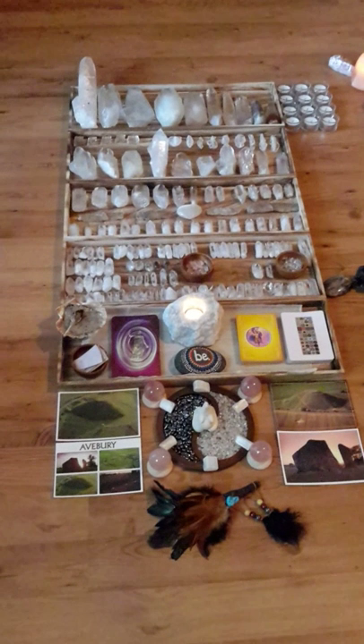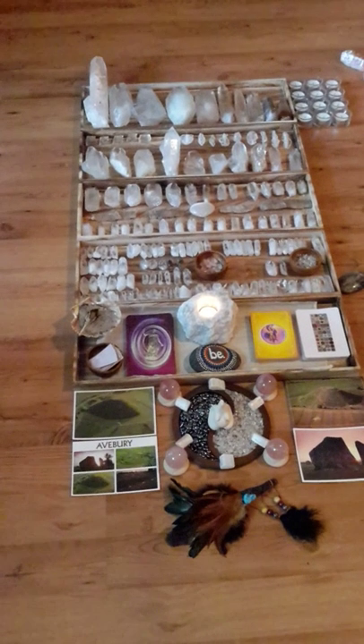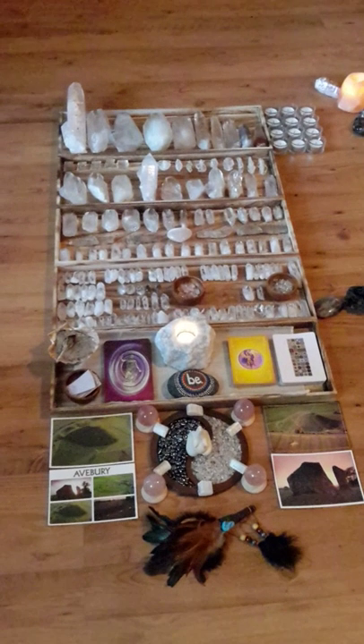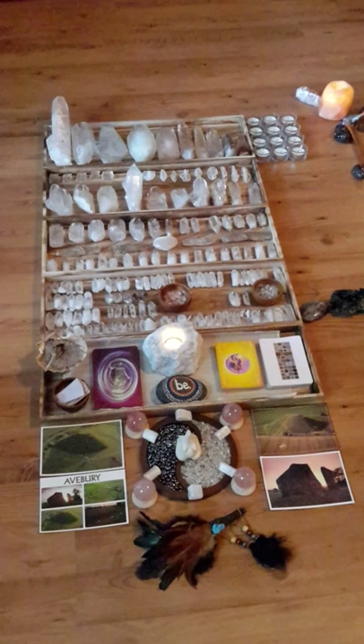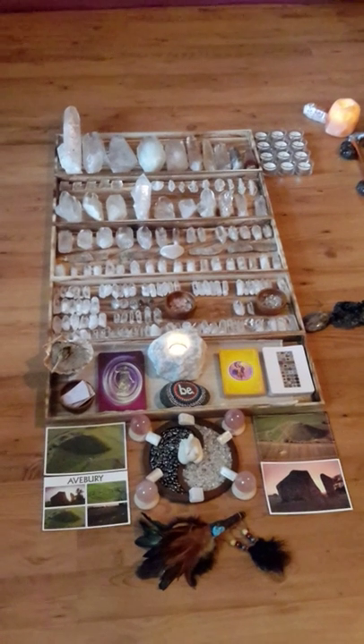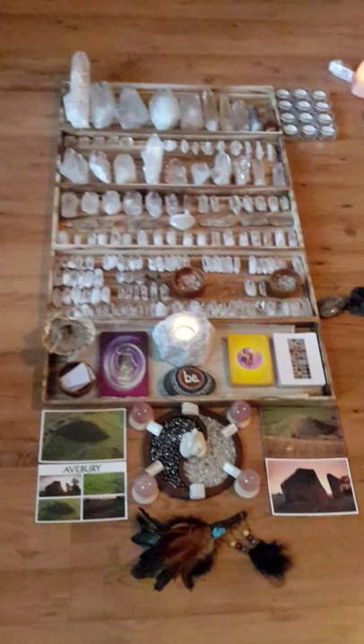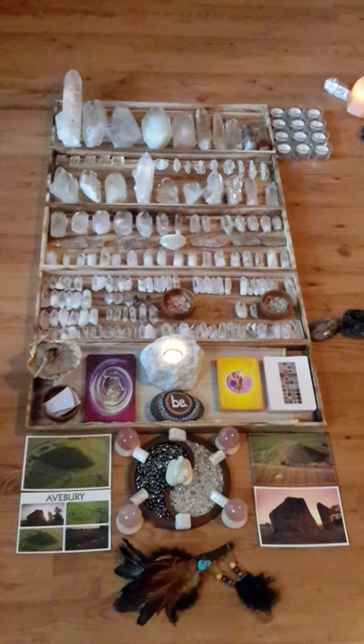However, there is conscious prep work that can be done, and that involves cleansing all of the crystals beforehand because you never know which one is going to be called, and cleaning the space that you're going to be working in — that's what I've spent the last couple of hours doing. So what you're looking at here are the basic crystals that we use in all of our mandalas.